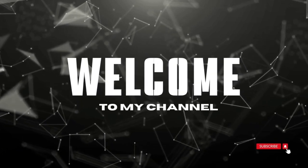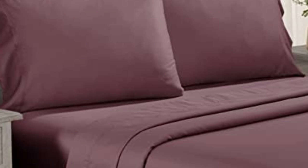Welcome to my channel. Testers described the feel of these sheets as smooth, but not silky or satiny and slightly softer than percale, making them a great middle ground option for anyone who can't decide between sateen and percale.